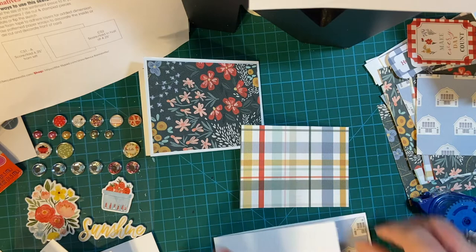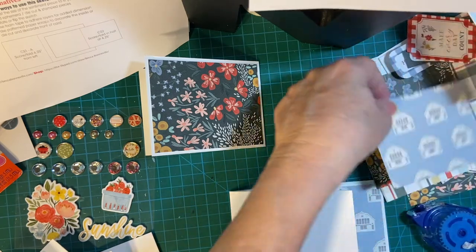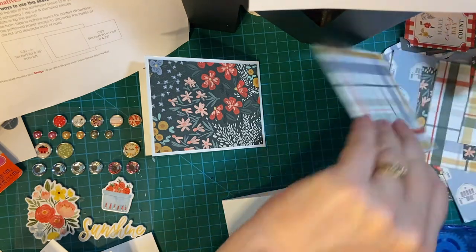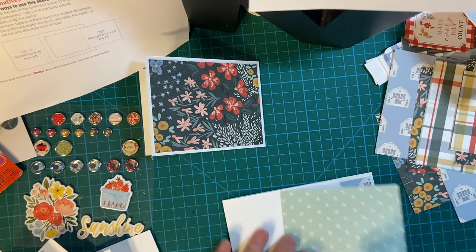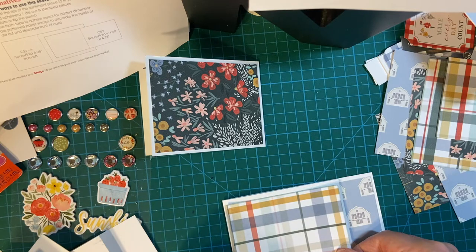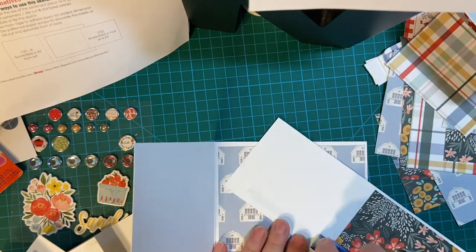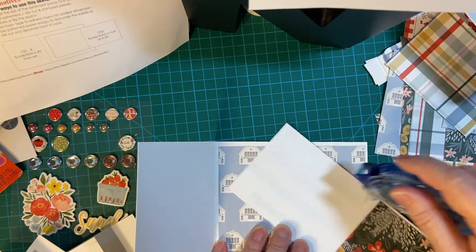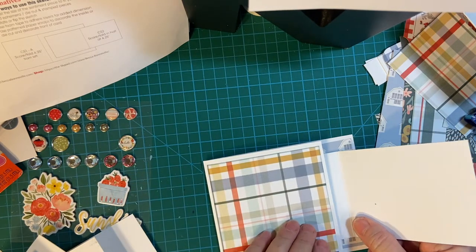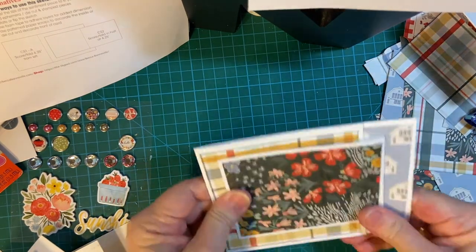I have a penchant for getting mixed up with my measurements. So let's figure out something else here. I'm looking for a square — there we go. Let's put this on the inside. I want to hide the inside sentiment, so that's why I attach it right like that, and then it folds over. Awesome.